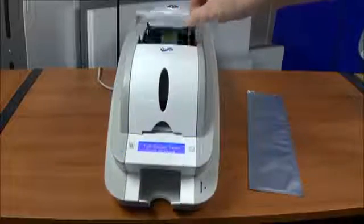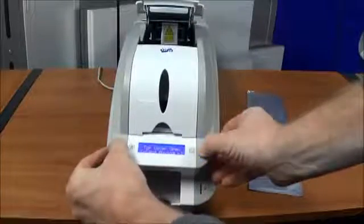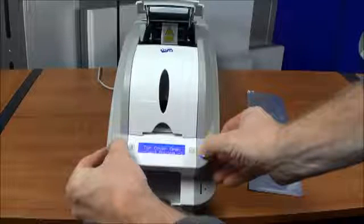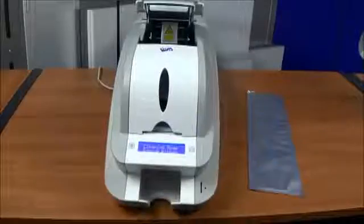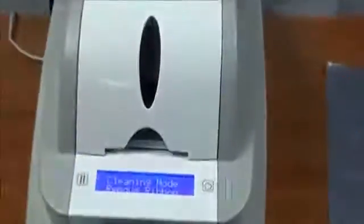The Smart 50 series offers autonomous cleaning. To do so, put the printer into error state by opening the ribbon hood. Hold down the button simultaneously for 5 seconds. This will put the printer into cleaning mode.